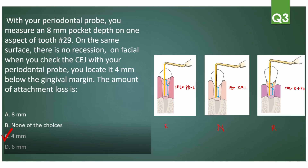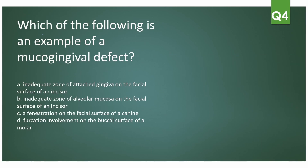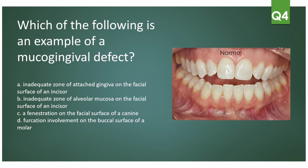Next: which of the following is an example of a mucogingival defect? Mucogingival defects are concerned with attached gingiva. In the normal condition, you have your marginal gingiva, then your attached gingiva where bone is present and the gums are attached to the bone on the facial part, then the mucogingival junction, and beyond that is the alveolar mucosa. When there is an inadequate zone of attached gingiva — meaning it has reduced down to the mucogingival junction — that's when you have a mucogingival defect.